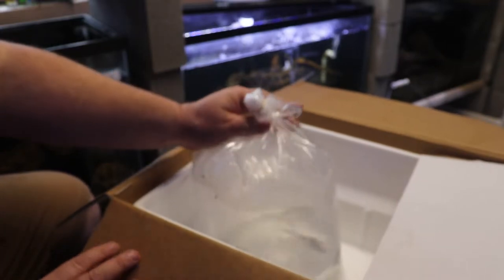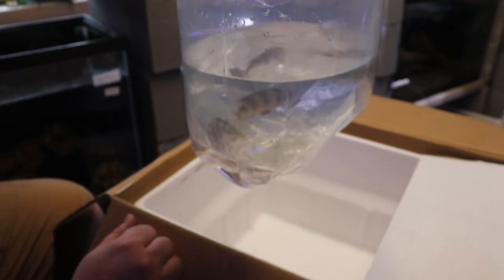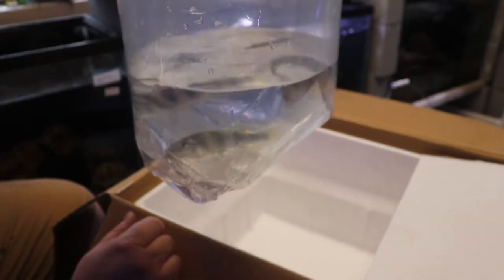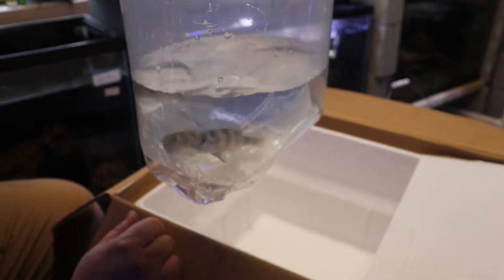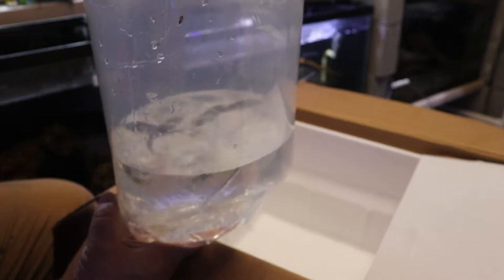Now the second fish are not going to go in this tank, but these are a breeding group of four Zebra Obliquidins. And these are going to go in a 75 gallon in that same system that has the Pundimelia niri. Obviously not in the same tank, so let me go ahead and I'll get these floated over there.